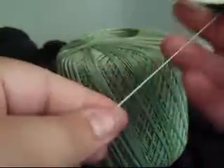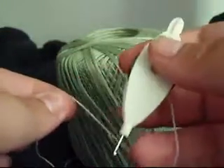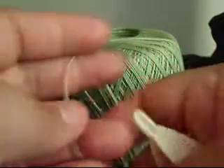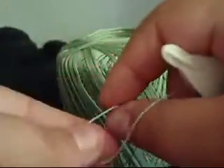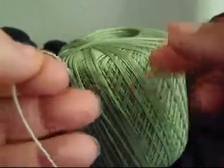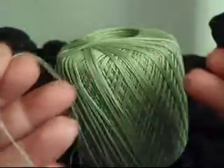Hello, today I'm going to see about teaching you guys the self-closing mock ring. A simple explanation is it's just a chain made to look like a ring.